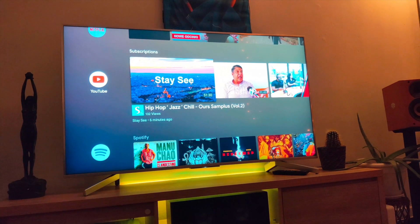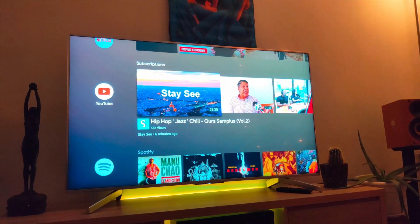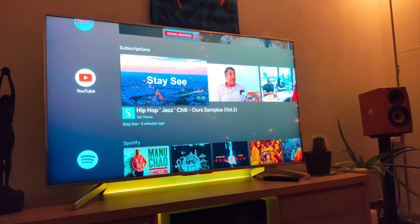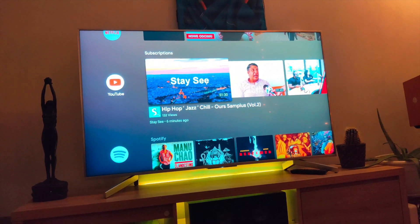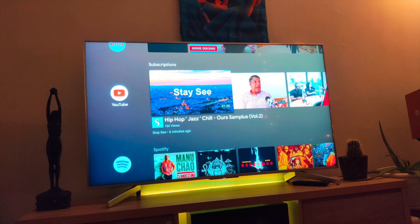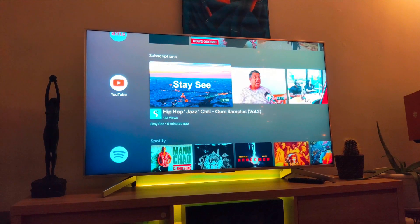I will show you how to get dark mode on YouTube in the YouTube app for Android TV. This is the Sony Bravia XF8577 from 2018 and it's running Android 8.0. I will show you real quick.